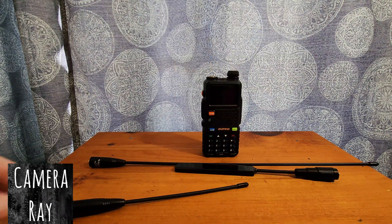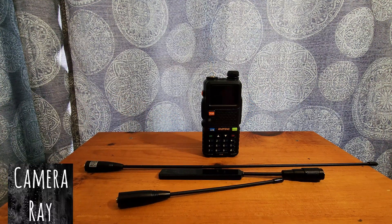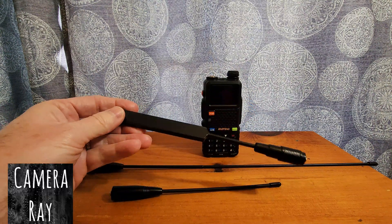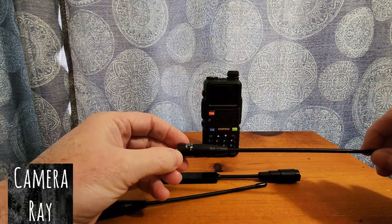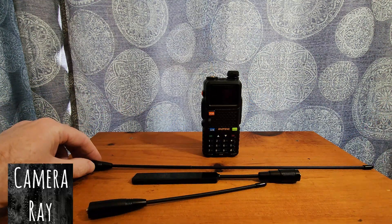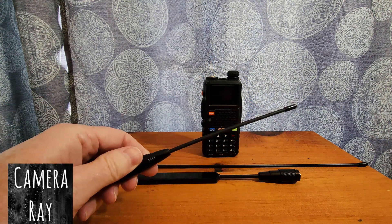I'm going to do a simple antenna test for airband reception between three popular antennas on the Baofeng 5RM radio — probably the most popular radio right now. I'm going to compare the stock antenna to the Brie AR 188 tactical antenna and the Nagoya NA-320A, which is a tri-band antenna that tends to be a little more suited for airband. We'll see how well it does compared to the stock antenna.